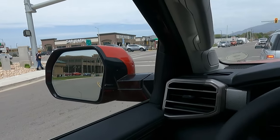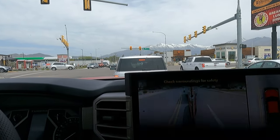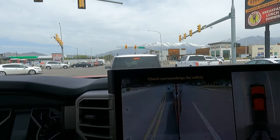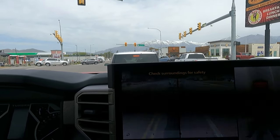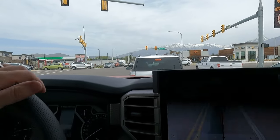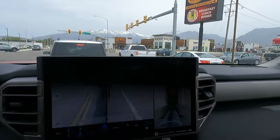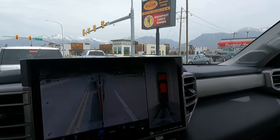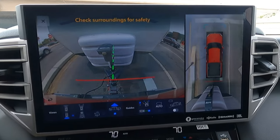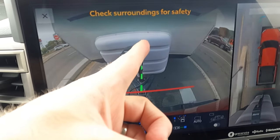I don't have the trailer tow mirrors — this one's not equipped with those. Every single one they had in Denver at the Tundra event did not have trailer tow mirrors. If you're buying a truck that can tow 10,000 pounds, buy the trailer tow mirrors. You'll lose a tiny fraction of a mile per gallon, but big mirrors are essential. Normally you're not going to be able to see down the sides of the trailer with these standard mirrors if you've got a full-size camper or travel trailer.